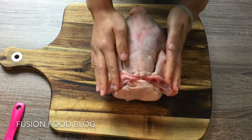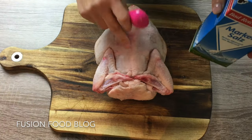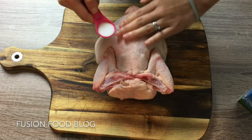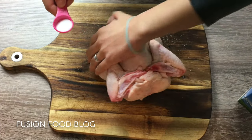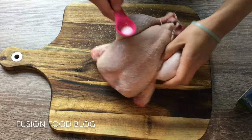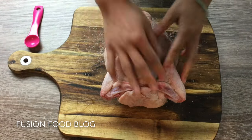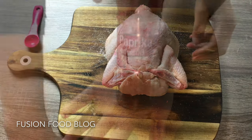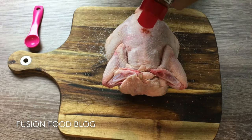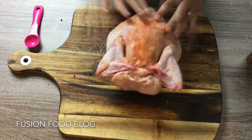For the outside, to make our skin nice and crispy, we need some sea salt. For this size of chicken we will need about 2 teaspoons, so we're just kind of rubbing the salt onto our chicken on every corner. We can also put in paprika powder — here is the sweet paprika powder — just on top and rub it in on both sides.